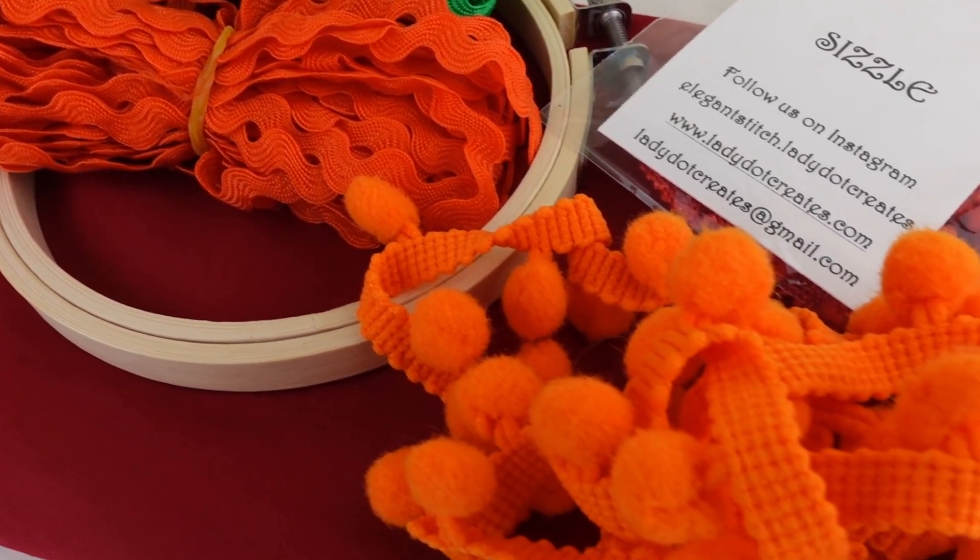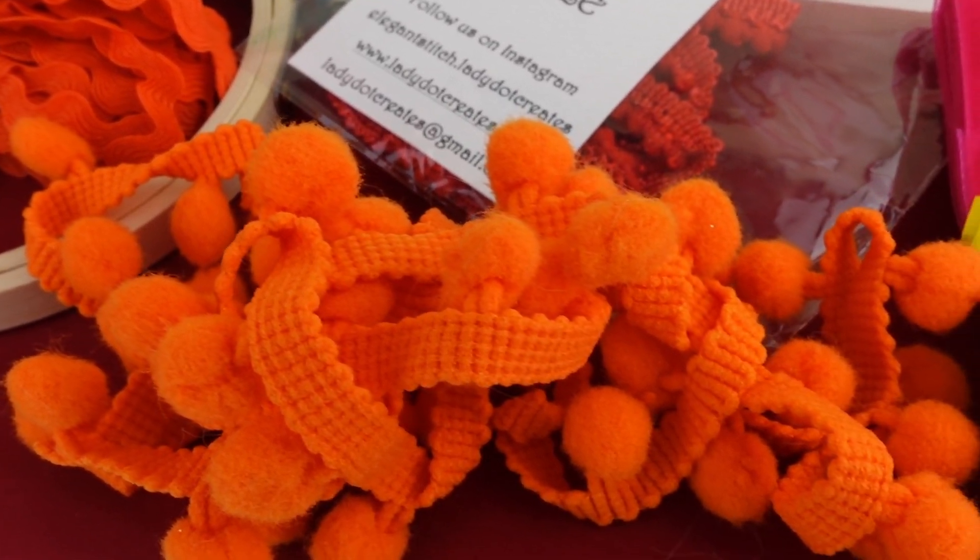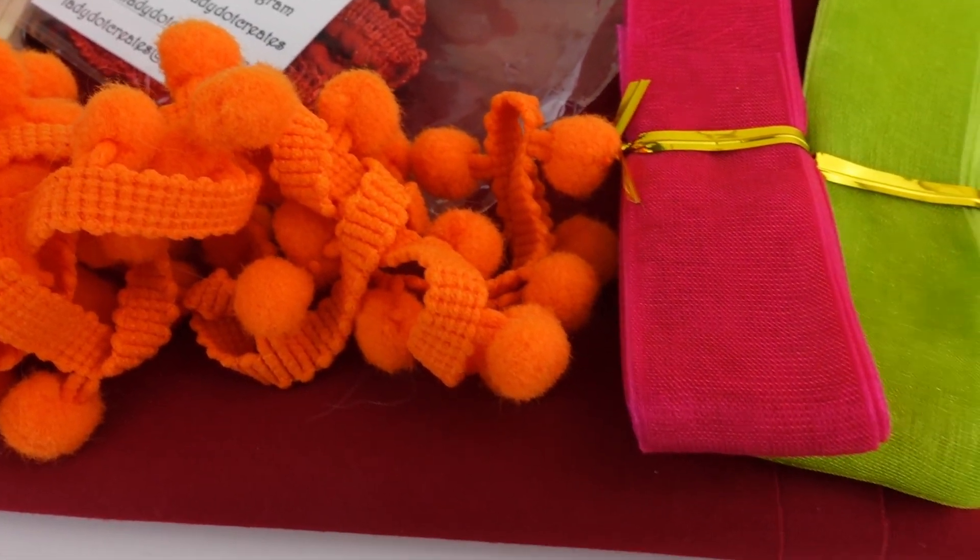Next up is some ribbon and rick rack — these add perfect little touches to bring out the stitching, whether it's the colors or just to give it that special finish. You can get all sorts of different types, sizes, and colors, and you could even individually wrap these. We also have pom-pom trims, which come in all sorts of colors and sizes and are really effective when finishing a piece. I really like the Lady Dot Creates pom-pom trim as you can actually separate the pom-poms from the edging, meaning you can hand stitch it onto a pillow.